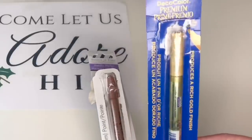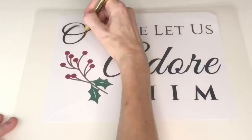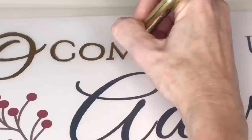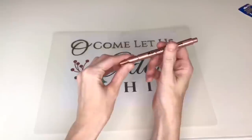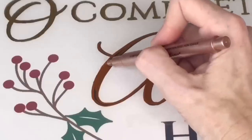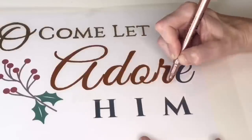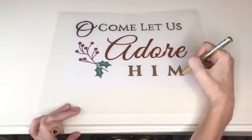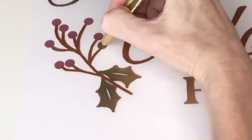I'm tracing out the words with two different pens: a gold paint pen from Michaels and a copper pen from the Dollar Tree. I chose gold for the top line, carefully coloring in each letter. I chose copper for the word 'adore,' making sure each letter was saturated. The last line I did in gold again, and for the berries on the side I alternated — copper for the stem and gold for the berries. The paint dries quickly so I only waited five minutes before removing the paper printable.